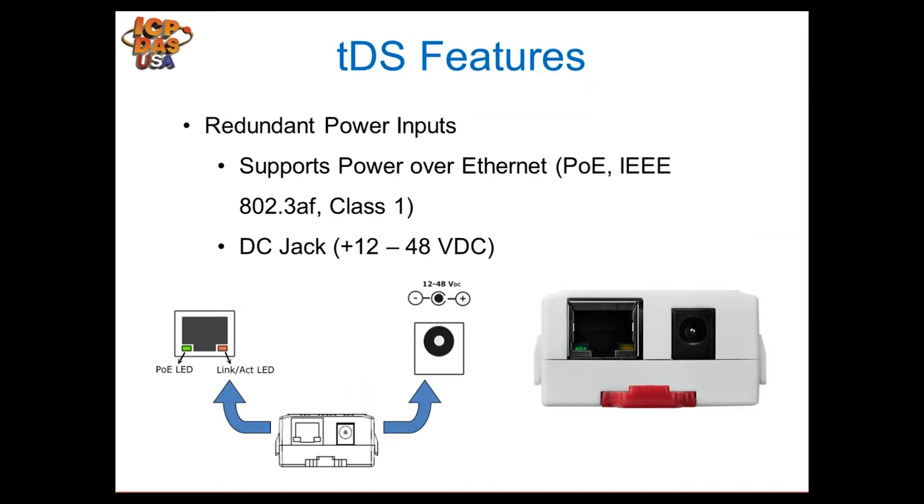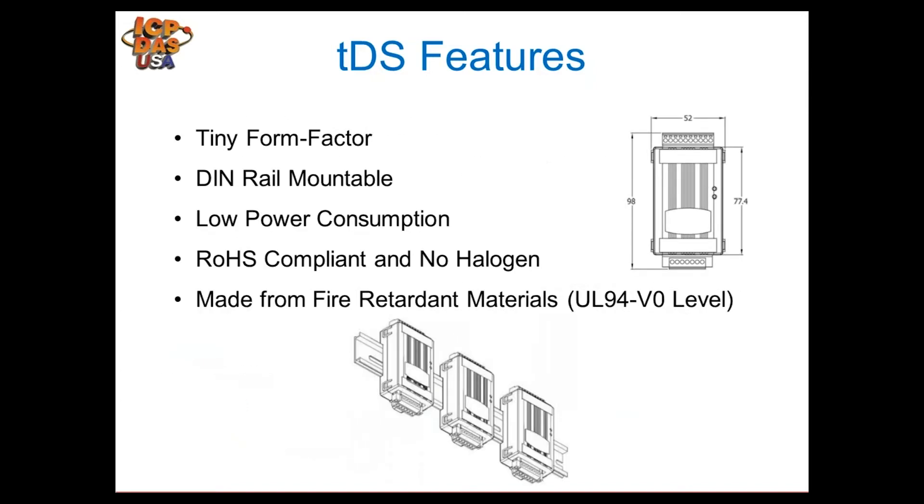The module has redundant power inputs. Traditionally, people power these with 12 to 48 volts through the DC connector, but it also supports Power over Ethernet — the 15.4-watt PoE spec, though it doesn't use anywhere near that. You can use both inputs as a redundant power supply, but the PoE input takes precedence.